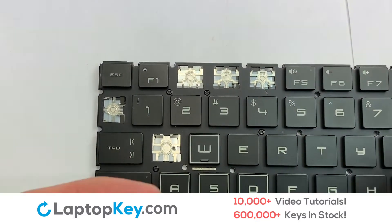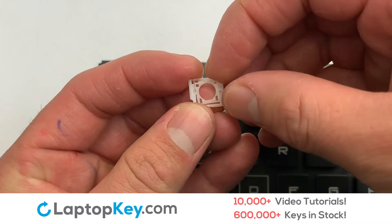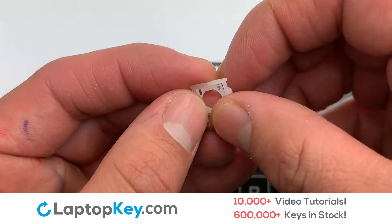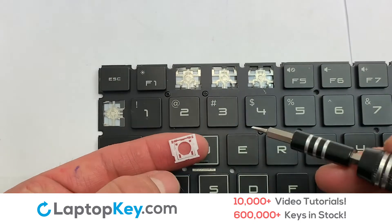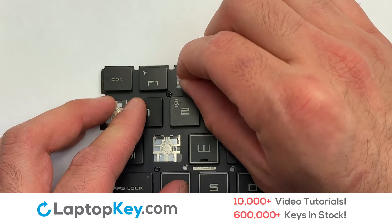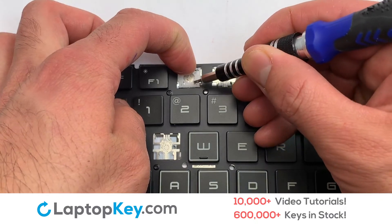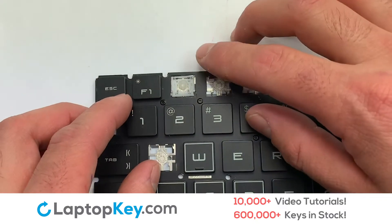We're now going to install the small key. We will now assemble the two plastic clips together. Stretch the retainer clips to catch the top metal hooks on the keyboard. Place the rubber cup in the center.